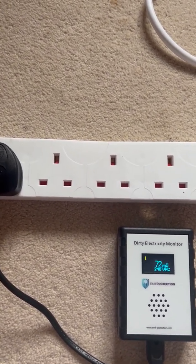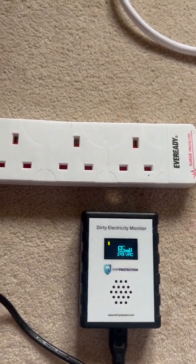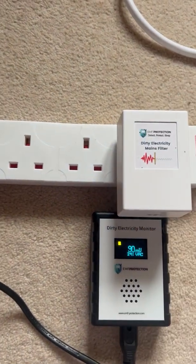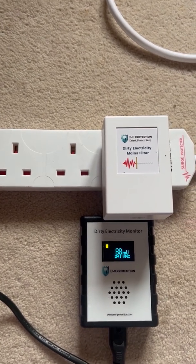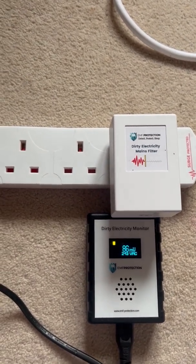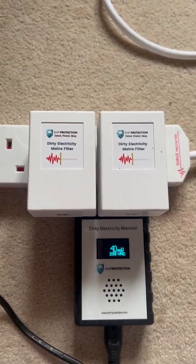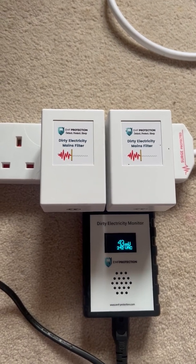Let's see how that works. This is an experiment I've already done. We should see nothing much happen with the first filter, because it needs more than one to clean up this line.